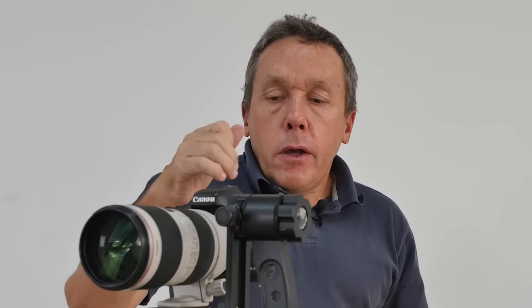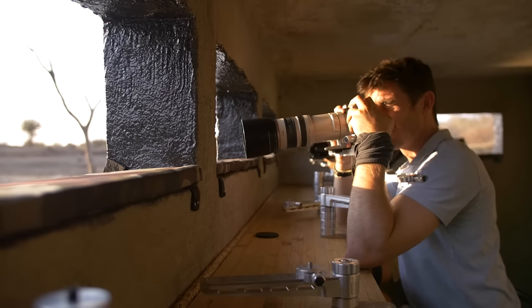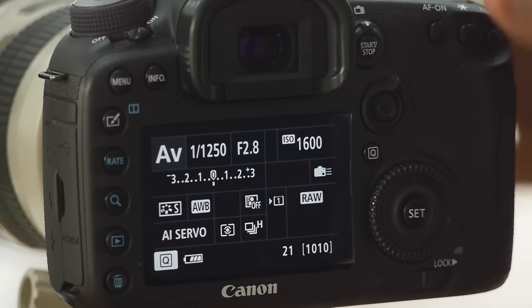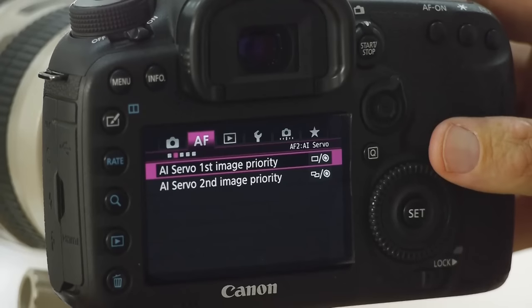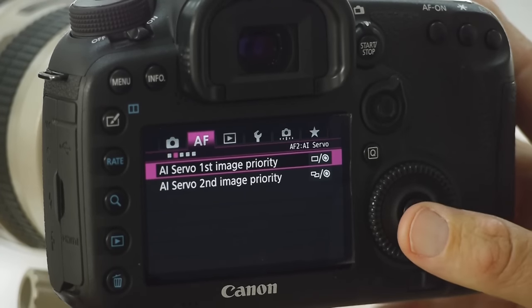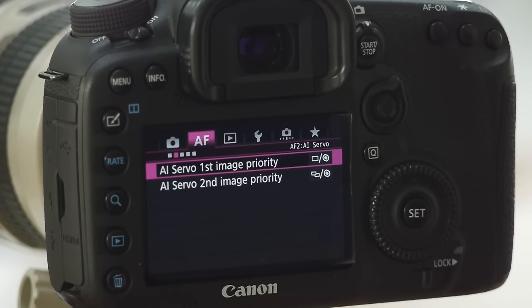In this video about 7D Mark II autofocus, we're going to be looking at the timing of autofocus when you're in servo, which is the moving subject focus mode. It links back to the other videos in this series on 7D focus. The camera has a dedicated focus menu — push the menu button, it's the second tab, the pink one, and if you take the second tab you'll see a menu item that says 'AI Servo first image priority.'